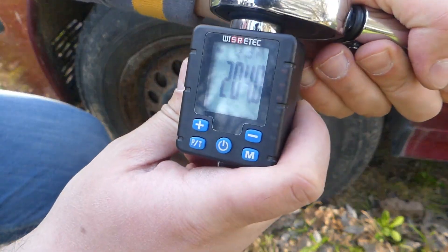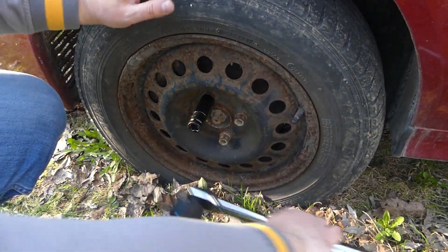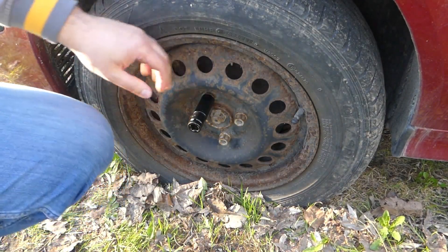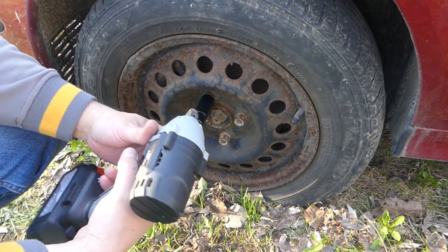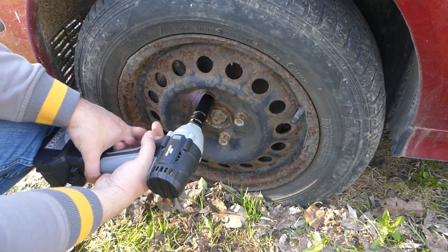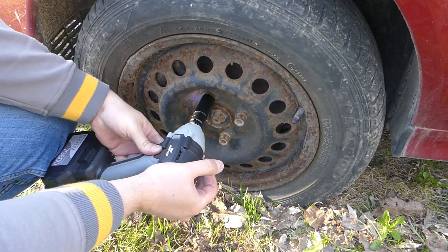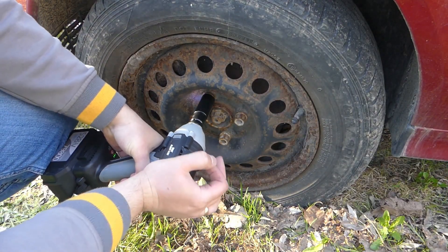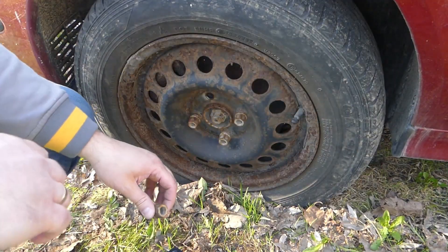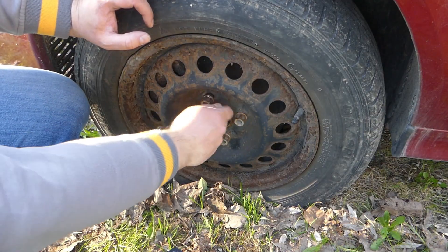Here I screwed it in with 204 newton meters, measured by the torque wrench. Now let's see if the impact wrench can undo it. After several attempts, we see it managed to unscrew it. It's not really worth noting that it managed to turn around a bolt tightened at over 200 Nm — that's a really good result.